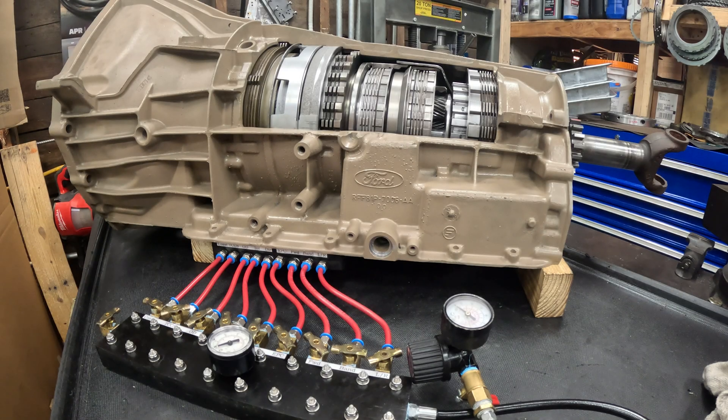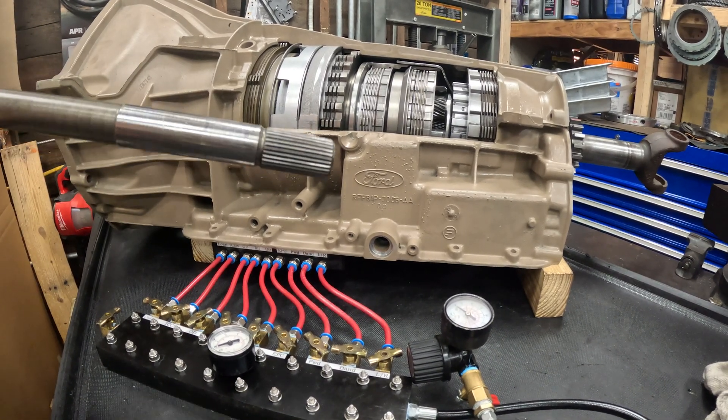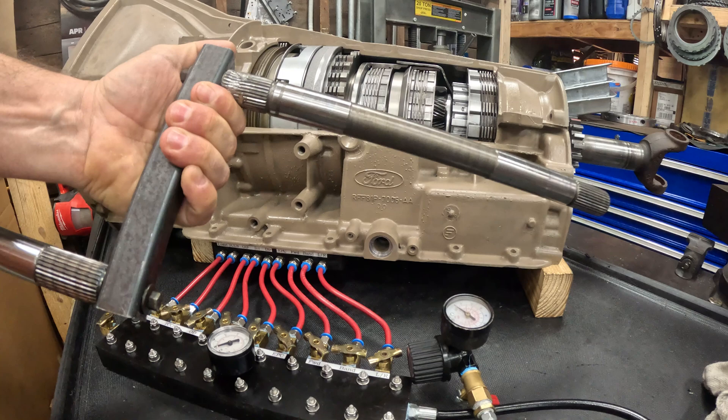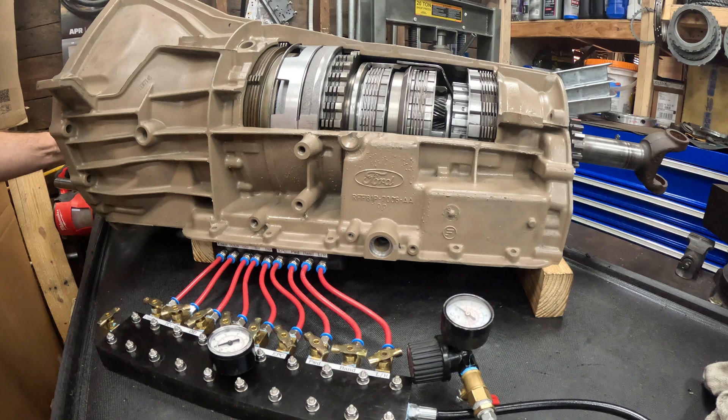One really cool thing I can do with this cutaway model is apply all these different clutch packs and demonstrate what's going on for every one of the four speeds in the 4R100. To do that I have a hand crank that I made, which is literally just a previously destroyed input shaft pulled into a crank, with a handle made from another destroyed input shaft. That's how I'm going to turn it over.